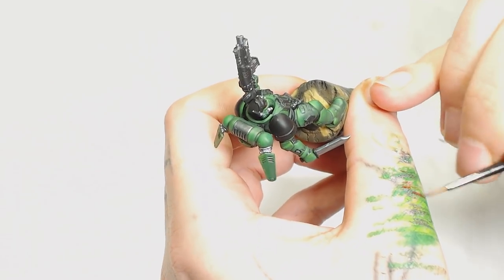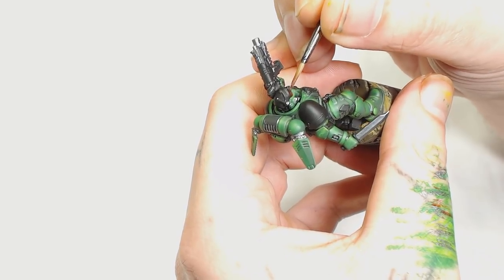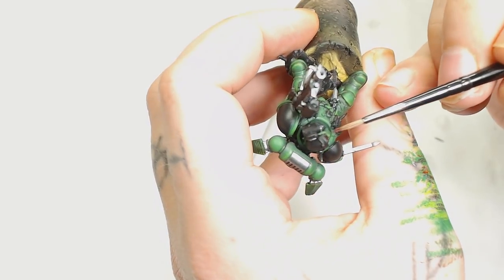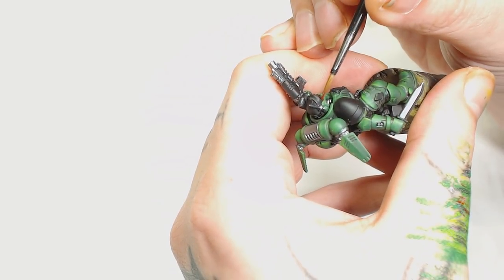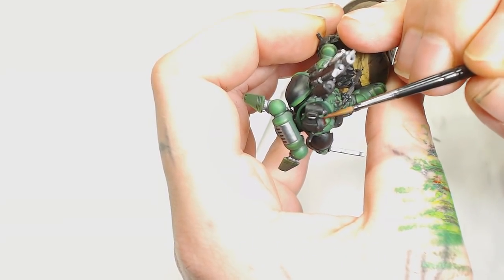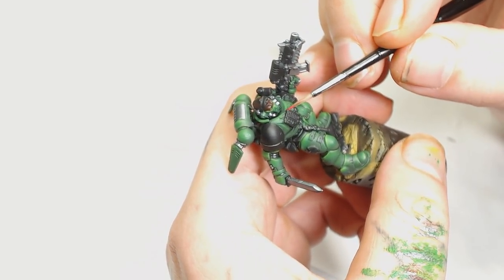Next is a Scale 75 color called Tandilius Red. I'm going to use that for the base coat on the skin. I don't know too much about Salamanders, but I do know they have rather dark skin, so we're not going to go any brighter than the Tandilius Red. We're going to darken that down later on as well. So the armor is pretty much done and we start picking out the faces.